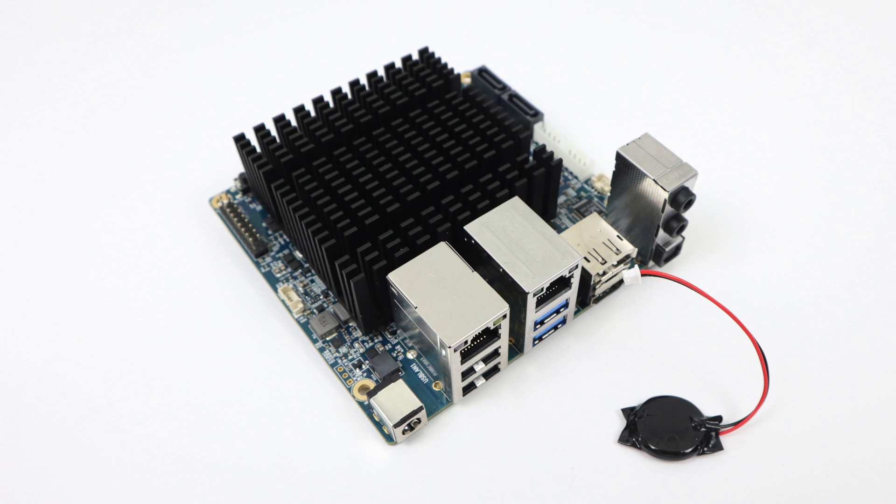That's pretty much it for this video, guys. I really appreciate you watching. If you're interested in checking out more Odroid boards or single board computers, I'll leave a link to Ameridroid in the description. Subscribe to stay up to date with the Odroid H2 — I might even have an extra one to give away in a couple days. Hit that like button, and as always, thanks for watching.